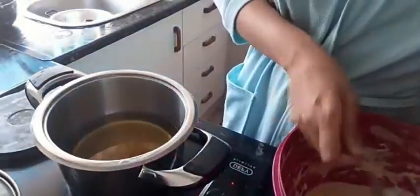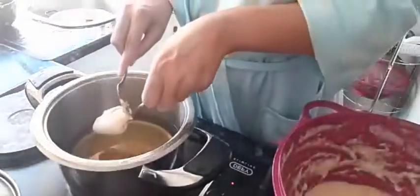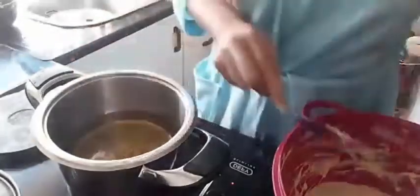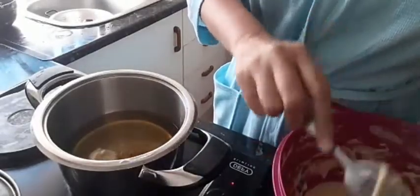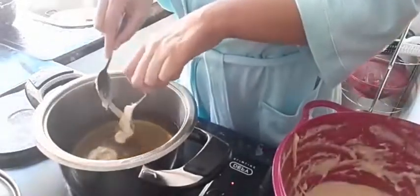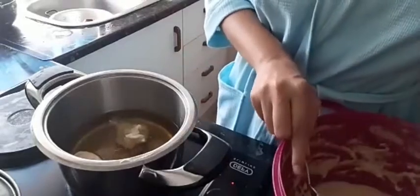I let it stand aside for about 30 minutes and then heated some oil in a small pot. Like I said, this is my first time making it. I used tablespoons to put the mixture into the hot oil. My pot is at a medium-high heat. My first batch came out pretty big — if you don't mind big ones, you can make big ones.